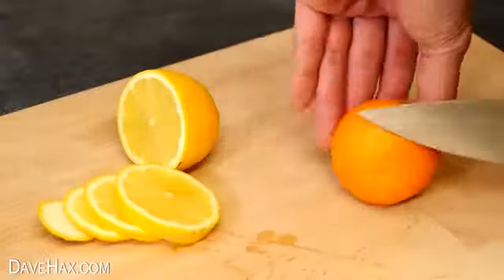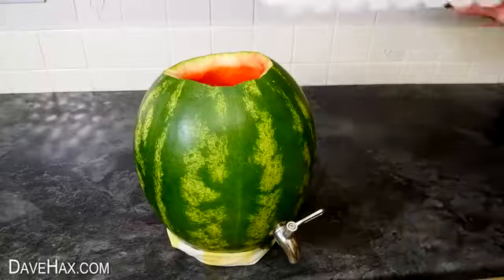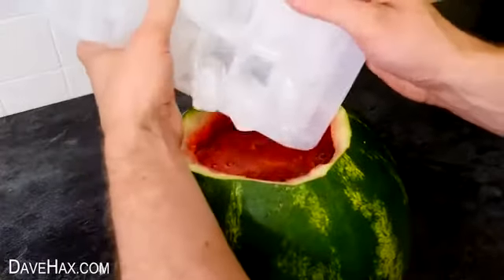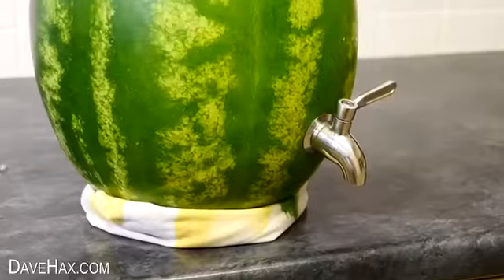Of course you can fill yours with whatever you like. I sliced up some lemon and orange to add in, and I'm keeping it cool with ice cubes. Put the lid back on and it's ready to go.